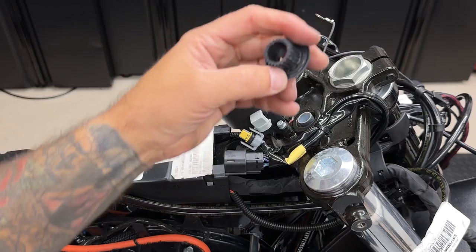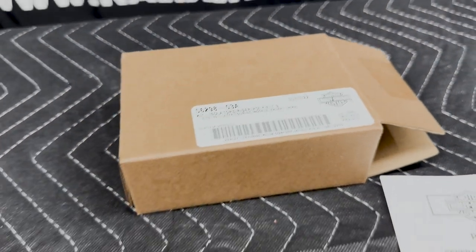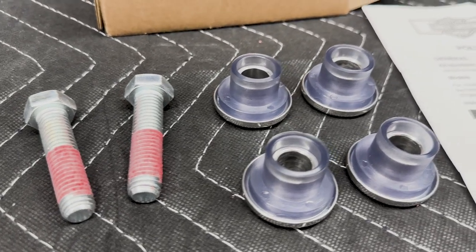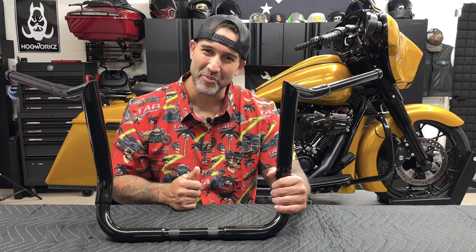So why am I changing the bushings? The stock OEM rubber bushings wear out faster and easier, so upgrading to these polyurethane riser bushings gets rid of that sloppy feel you get over time. They provide better control and vibration absorption. Alright guys, so that's enough with the intro. This is going to be a fun project, so let's get it installed on the bike.